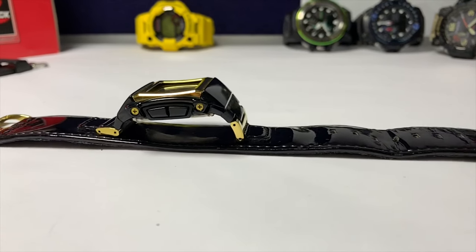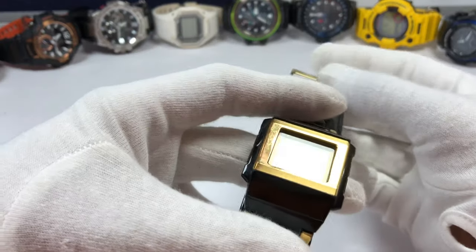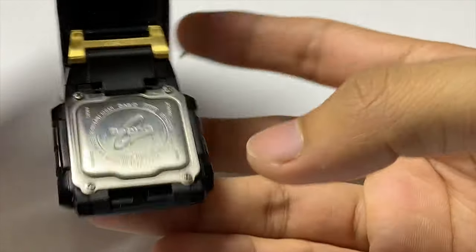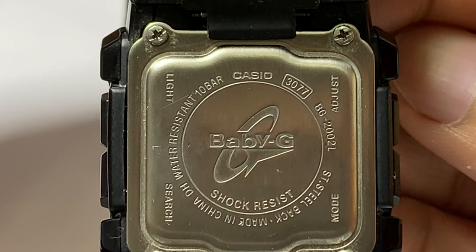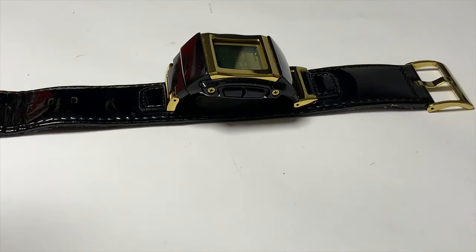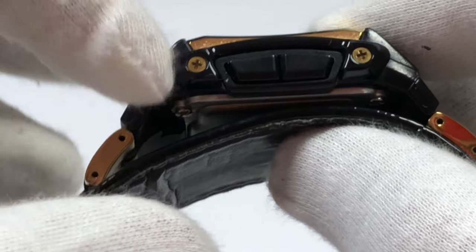I'll show you guys how it works after this. For now, it came with a gold Casio China sign buckle, gold connector, and gold mineral glass protector. This is a Baby G with water resistance to 10 bar only. If you look at the back plate, it operates on Casio 3077 BG-2002L, stainless steel back, made in China, and all the button purposes are stamped on the back plate as well. There is water resistance to 10 bar, and if you look on this side, the buttons came in square shape, guarded with this bar and locked with two screws.